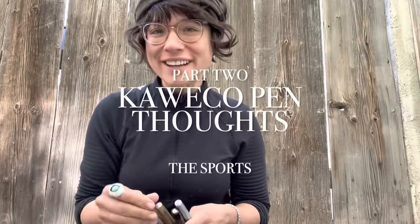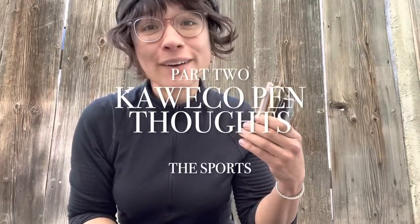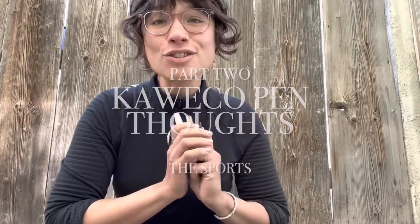Welcome to another Kaweco pen thoughts video. We will be talking about four different Kaweco Sports — each one made in a different material, which is why this is kind of fun to have all the different materials here at once. They feel so good to hold, and I love the sounds they make when they hit each other.